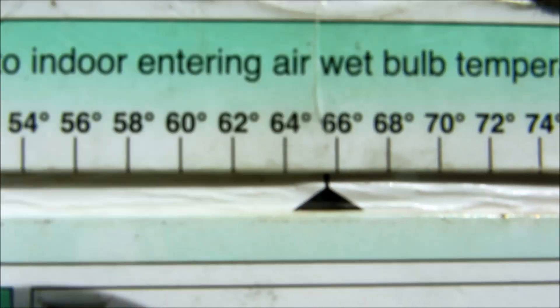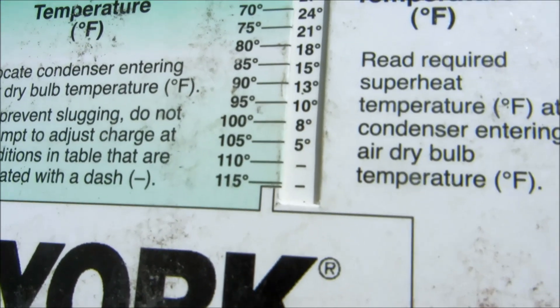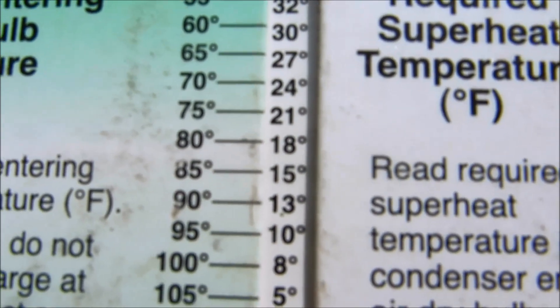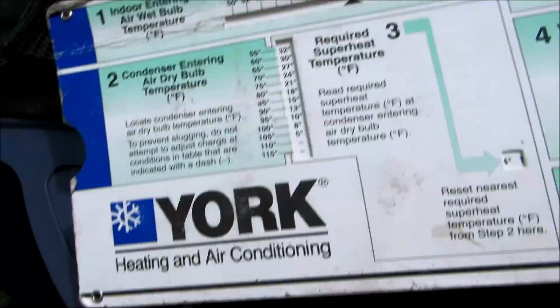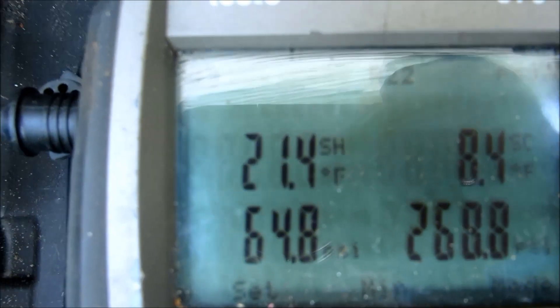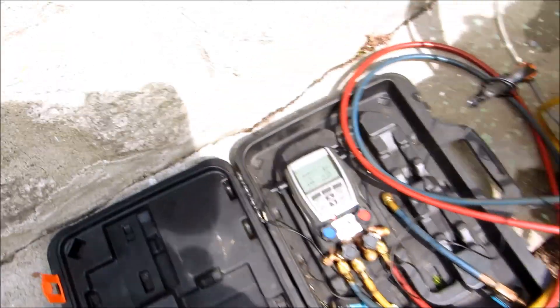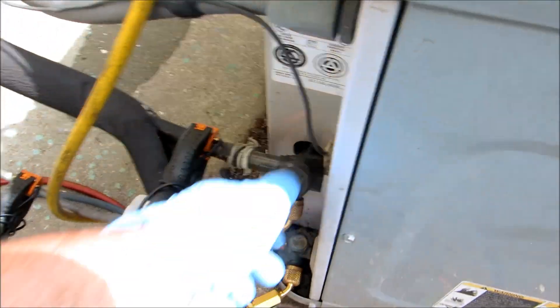It's a little 66 wet bulb. I'm gonna say 80 degrees dry bulb. It's about 18 - 78. So we're about 20 degrees superheat, which is what we're looking for today. Pretty damn good right there. I'm good with that charge - it's within one degree. As long as I'm within five, I'm good.